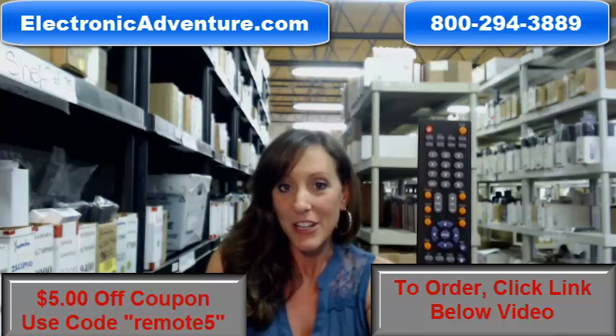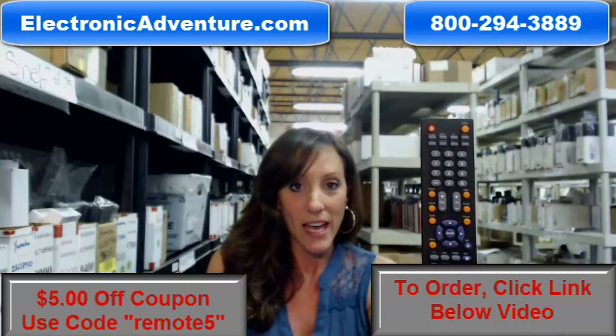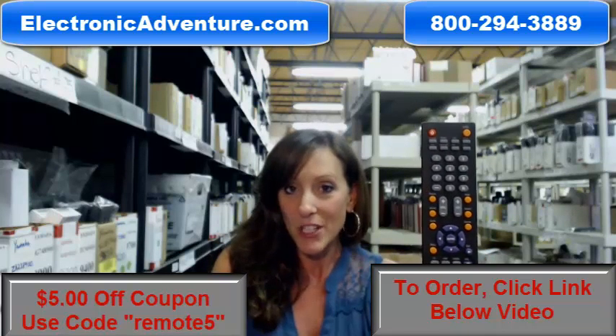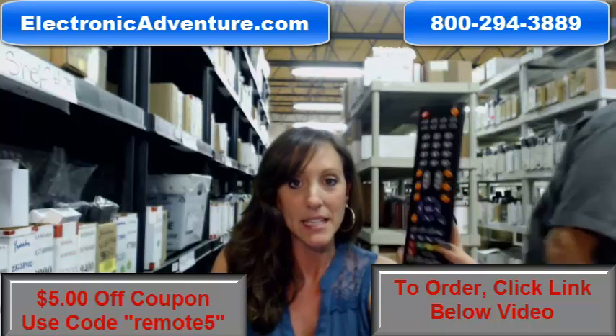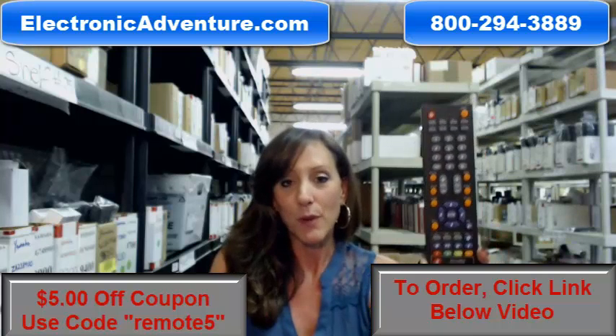All of our remote controls are brand new. They're not universal. And when you get them, you don't have to code them or program them. They're already ready to go. Just put fresh batteries into the back and you're ready to use your new remote.